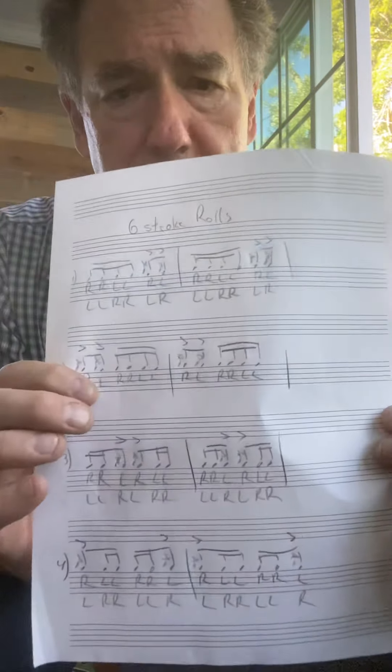Today I'm keeping busy by adding to what yesterday's video was about — six-stroke rolls. And if you remember what was going on, we just had regular six-stroke rolls and a couple of different variations.